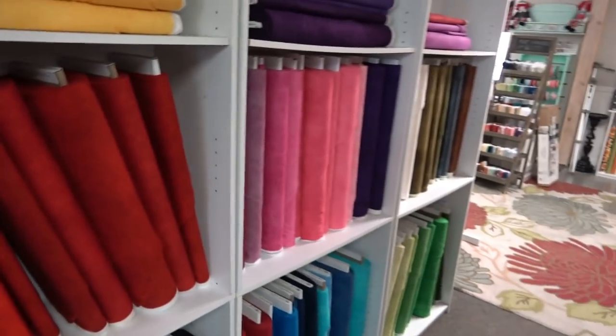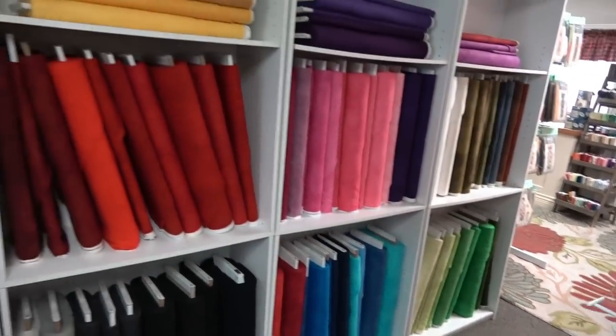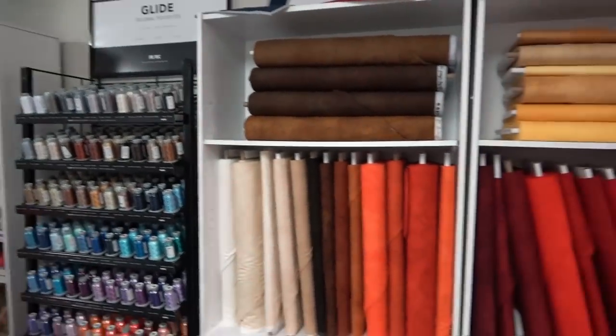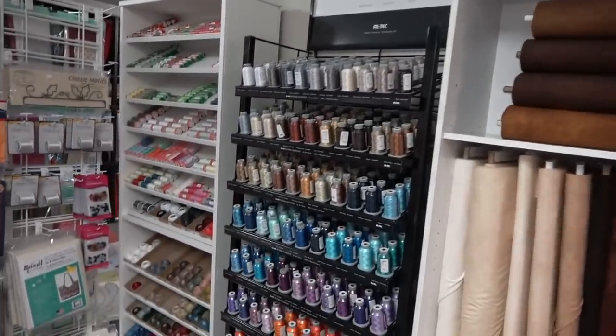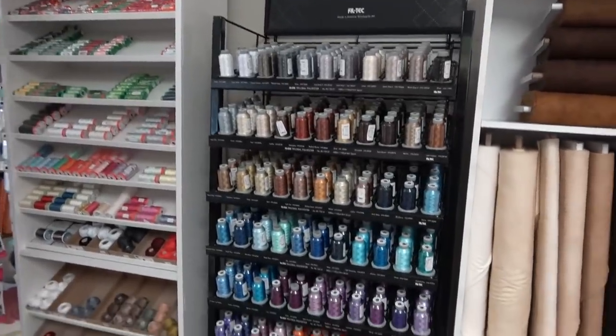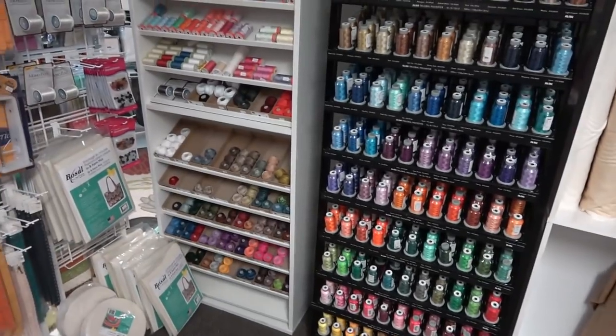A lot of people come in wanting baby quilt flannel. They don't have printed baby fabric per se, but customers use a lot of this on the back. They're also now carrying Glide thread — just brought that in about three weeks ago. There are 108 colors, which is great to help with applique when you need many different shades.